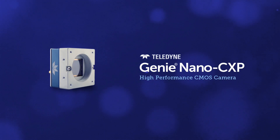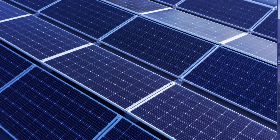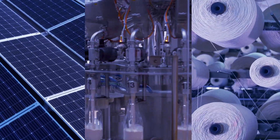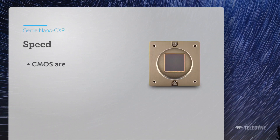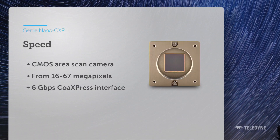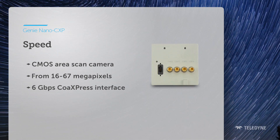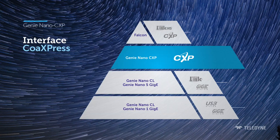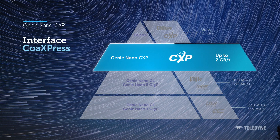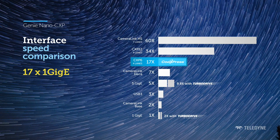The Genie Nano CXP is a camera engineered for full throttle performance. This camera starts with leading-edge, high-resolution CMOS sensors from 16 to 67 megapixels and adds a CoaXPress 6 gigabit per second interface, delivering maximum throughput at 17 times the speed of a GigE interface.